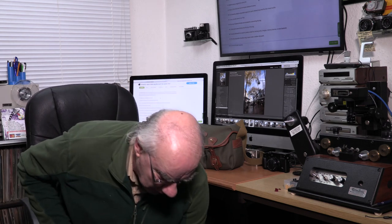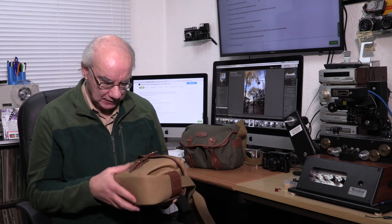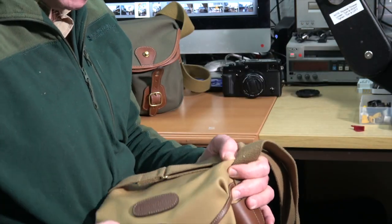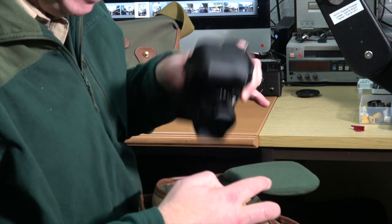That's the Billingham Digital — they do it in various colors. I've got it in this light beige color. It suits all my Fuji cameras absolutely no problem at all.